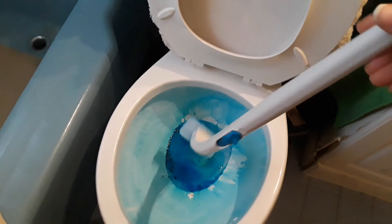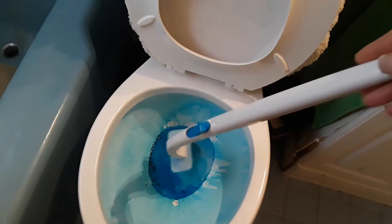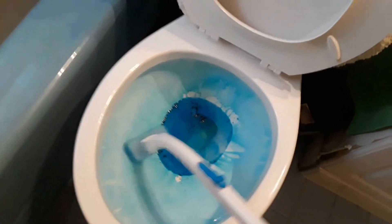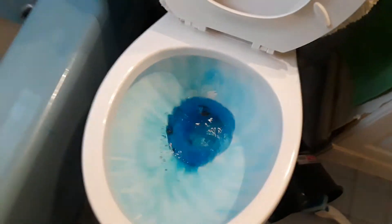If you have an elderly parent or someone that has back problems, get them this kit because the handle is long and they don't have to bend over to use this. I'm sold — I love the product and I think I'm going to invest in this again.